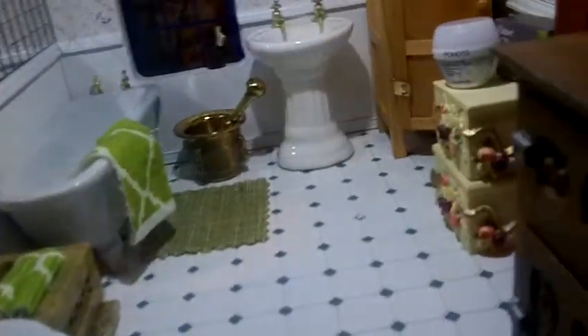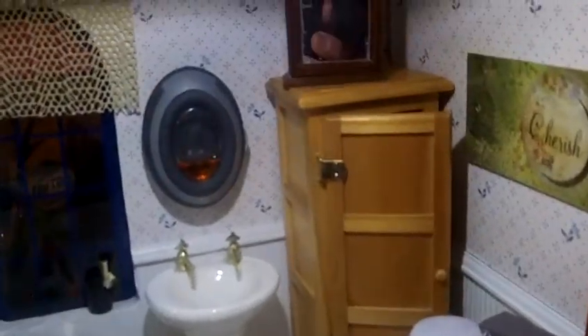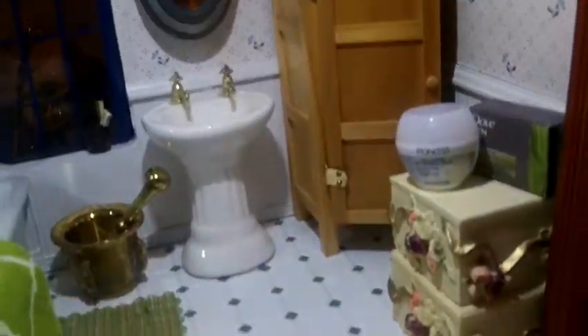The sink, the bathtub, and the toilet — those are part of my collection. All the furniture is part of my collection. I go to flea markets and yard sales to get all those things.